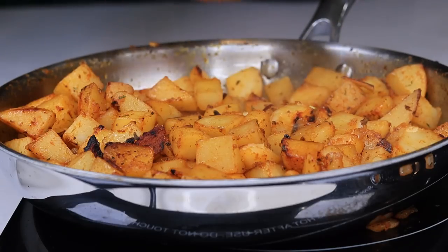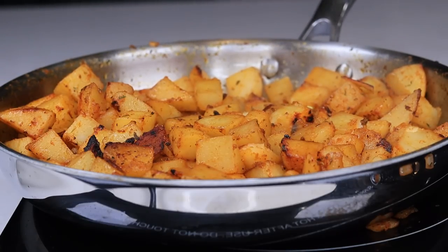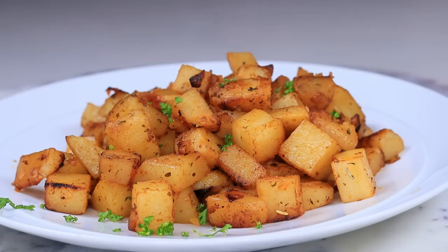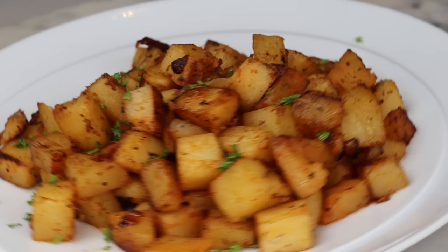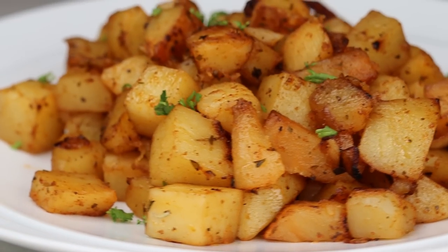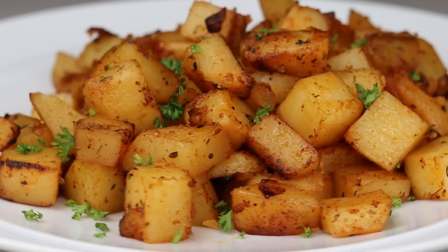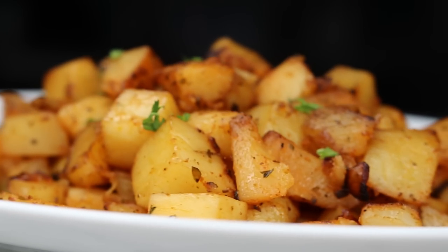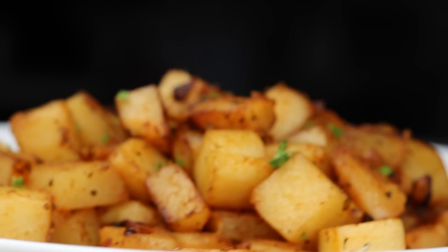While you're stirring, the potatoes should basically be breaking apart — that's how you know they're ready. They're nice and tender. Transfer the potatoes to a plate. This is how easy it is to make homemade breakfast potatoes. These remind me of Kiki's breakfast potatoes. I love me some homemade potatoes — and these are the bomb. You've got to try them.